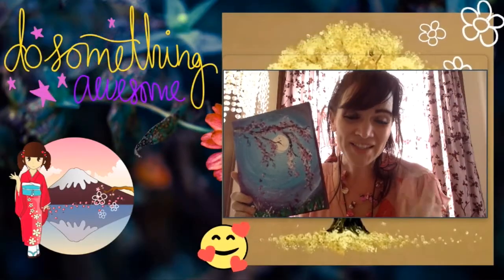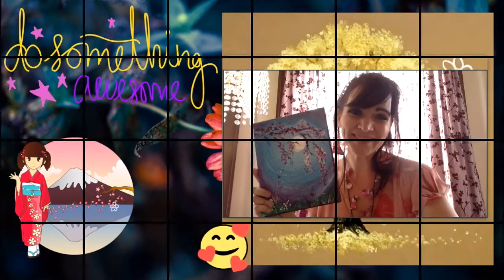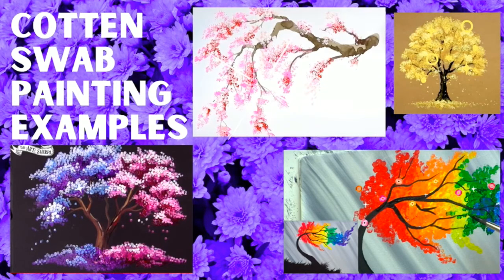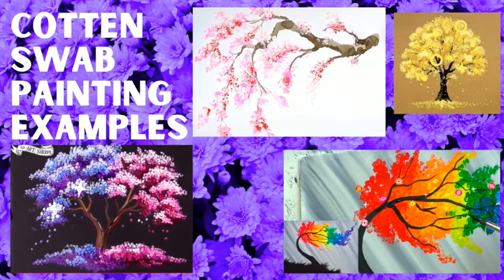Let's do something awesome — I know you're going to make amazing cherry blossom paintings with Q-tips. Here are a variety of cotton swab painting examples. Notice how the artists have painted their backgrounds before applying the cotton swabs. You don't have to just do white and pink — these artists have done yellow, rainbow, and one did half blue and half pink. Whatever you want to do is your choice.